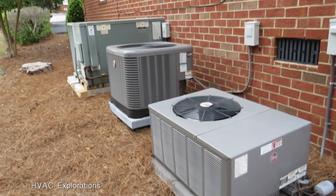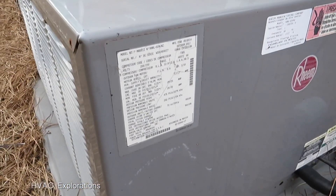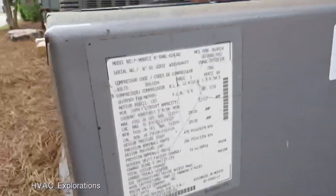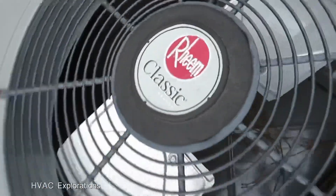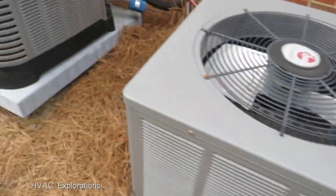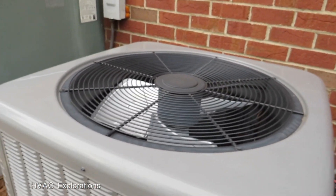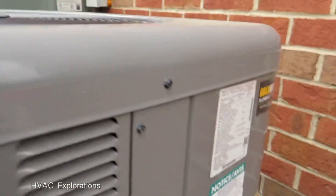Right here are three more Rheem units lined up. A 2014 2-ton Rheem Classic X with a disconnect. And a newer Rheem — this one is probably from about 2016 to 2018.